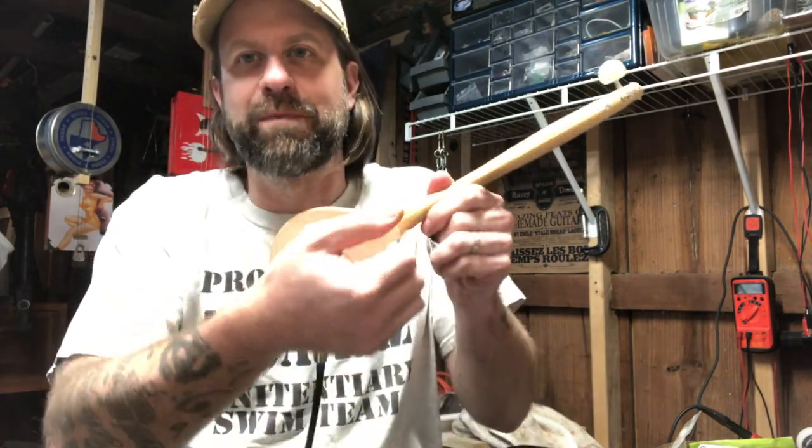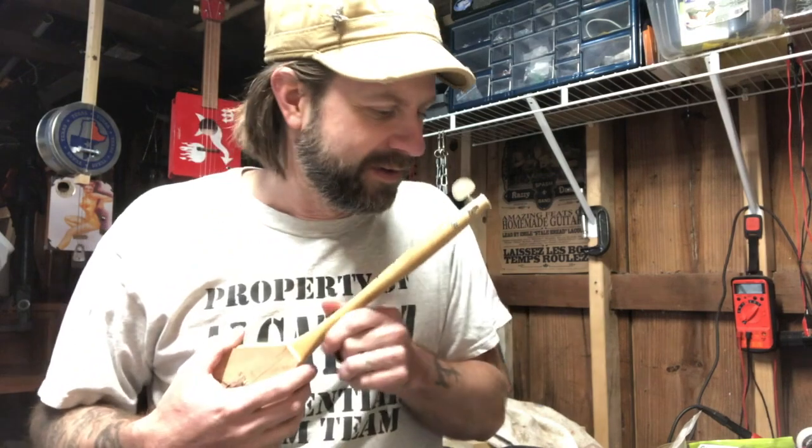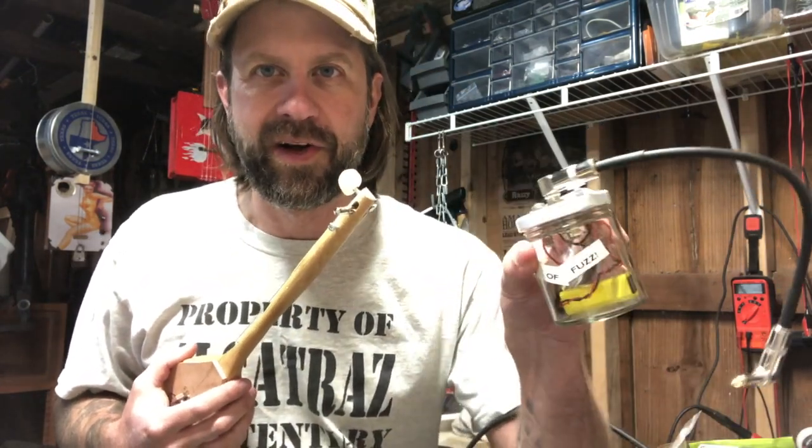You can just kind of pluck out any sort of diddly bow kind of tune on it — nothing special. But hey, since this is a DIY video and we just made a spoon guitar, let's do something fun. I've got the tiny jar of fuzz out here along with a cable.